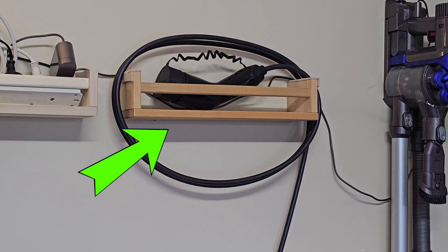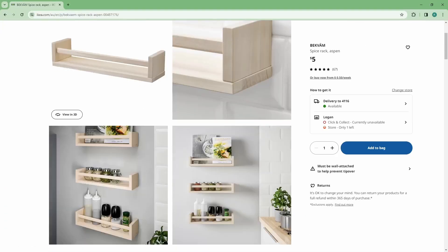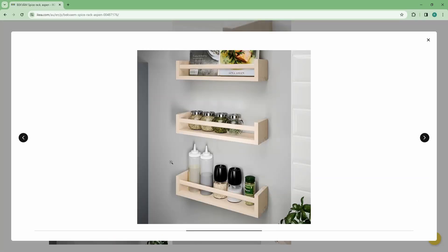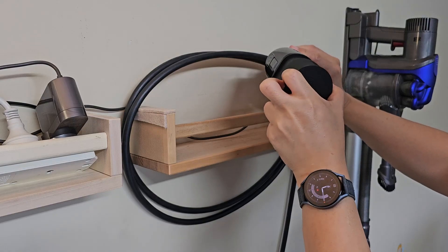In case you're wondering where I got this wall cable organizer — it's the $5 IKEA spice rack from the kitchen section of the IKEA store. I can keep the protective cover on when not in use, instead of using a wall cable holder where I can't have the protective cover on.